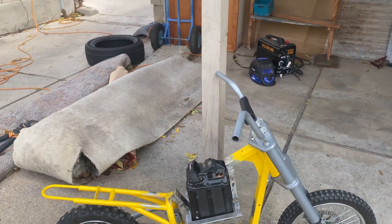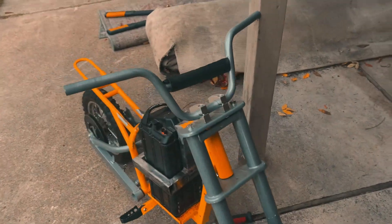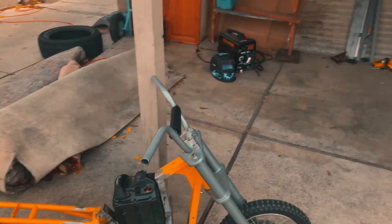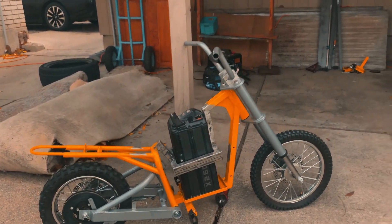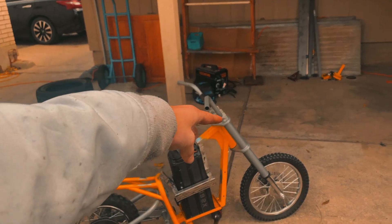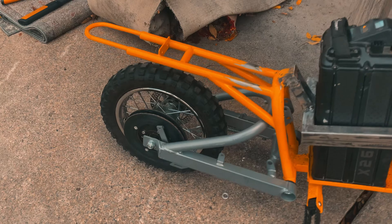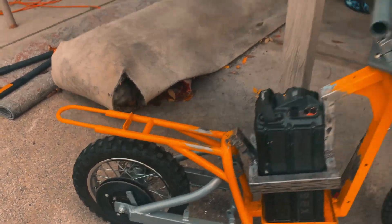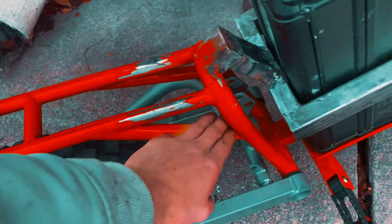I think the next step is to throw on the Ceron suspension — just the front for now — so we can get an idea of how the bike's going to sit. That's going to be for part three: putting Ceron suspension on the bike. After that we'll probably do the swing arm or something. This upper subframe right here is going to go.